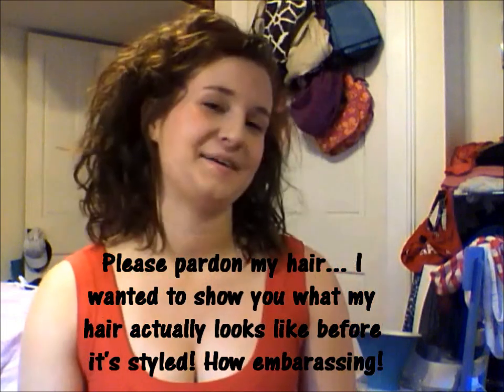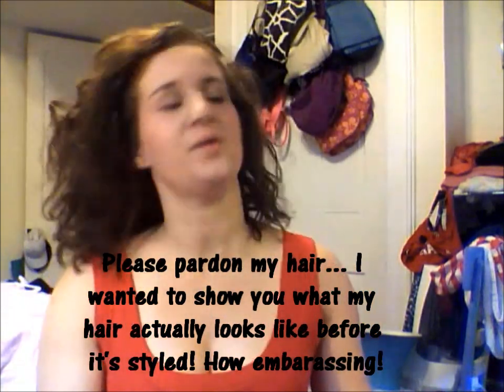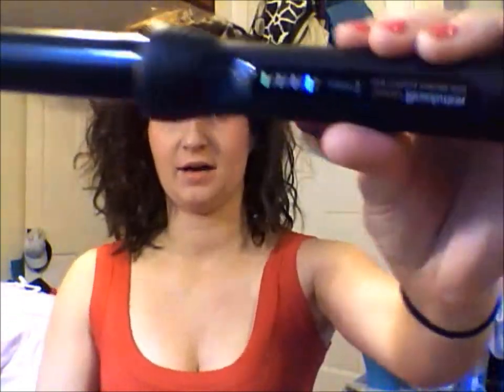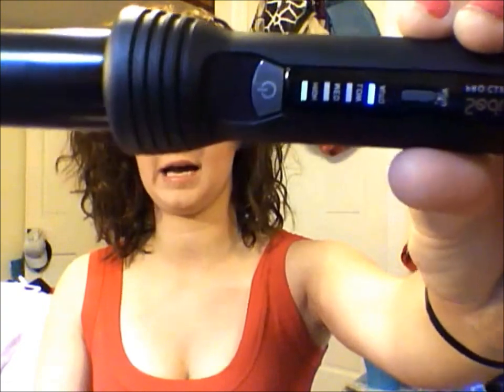Hey guys! Welcome back to Always Classy! Today I wanted to show you how to use the Sudoo Clipless Curling Iron. Right now you can see I have it set on high. Just for reference, if you have this, the automatic button is so that it will turn off in 30 minutes. I always keep that on because I can be very forgetful.